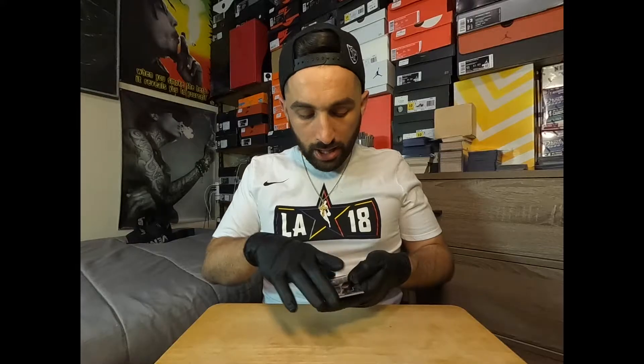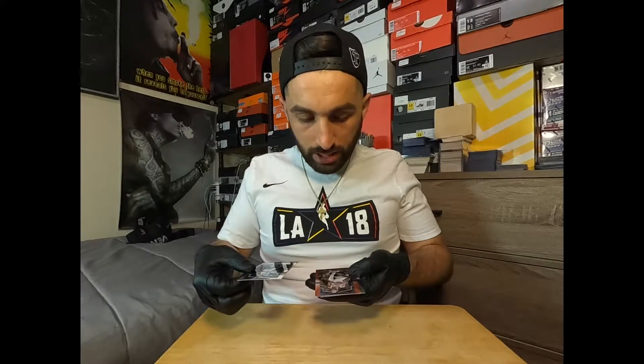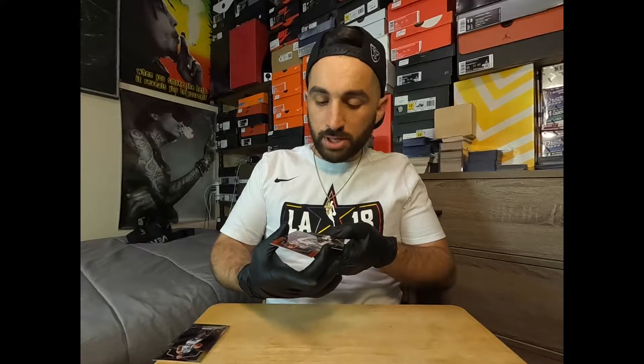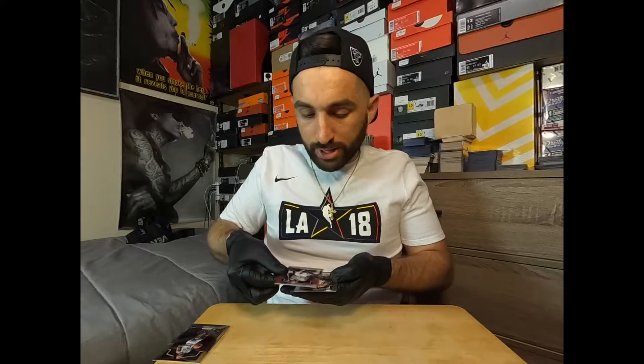Depending on how grading is working right now — regular economy for PSA is 100-plus days — I don't know if I want to wait that long. Sometimes a card is raw for $80 but graded is $250, so it doesn't always make sense to grade. We have Jeff Teague, Derrick Rose — this should have some value, it's a red Prism card — and then a Taurean Prince. Two decent cards from that lot.